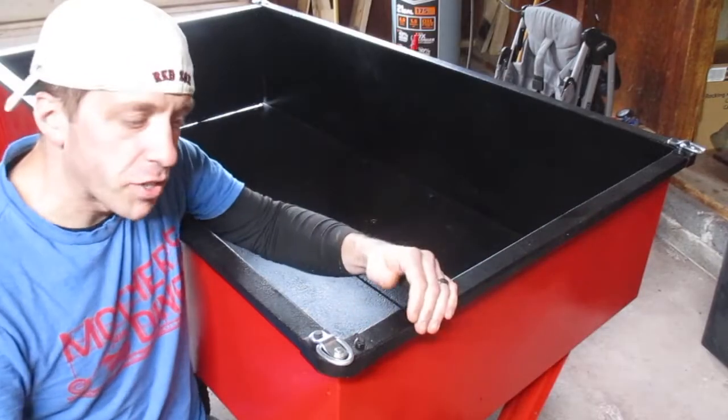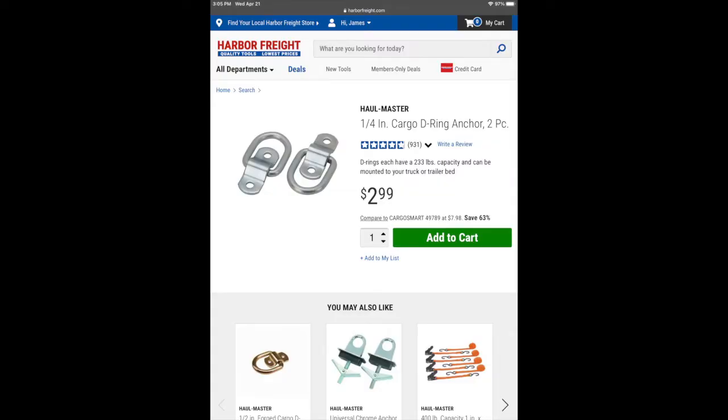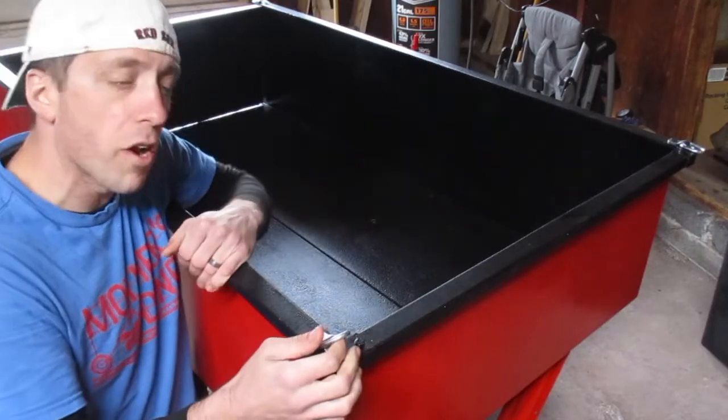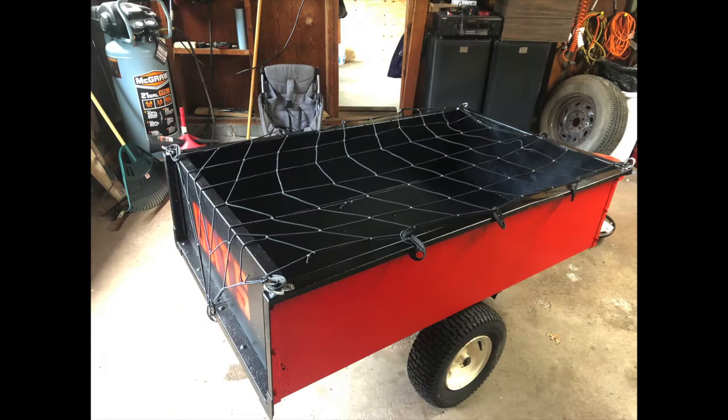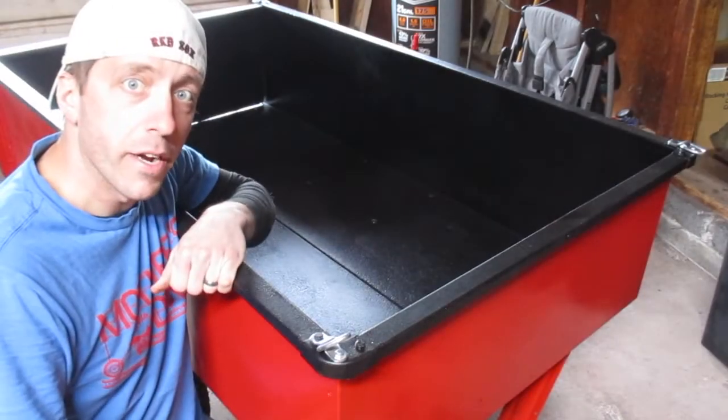One feature I think is super cool is I added these little half inch D-ring anchors all around — one on each corner — in case you have a heavy load and you want to tie it down so leaves or wood or whatever doesn't fall out or blow out of here.